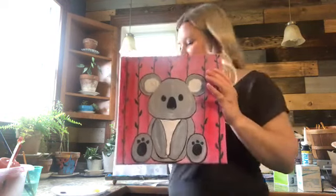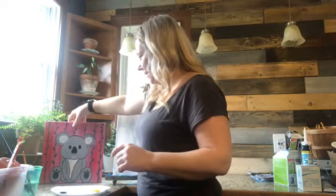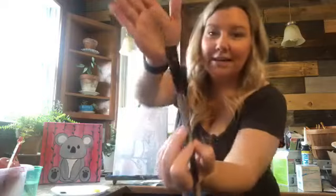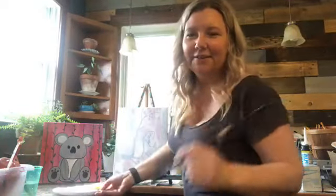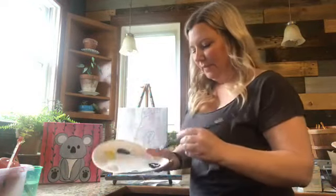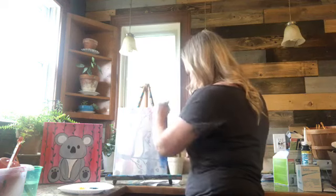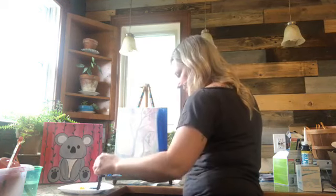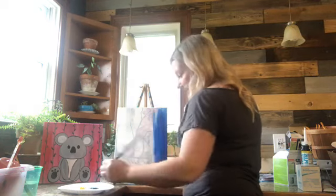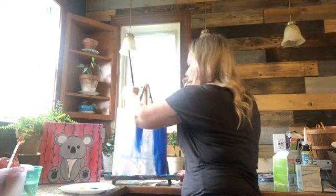I figured we'd focus on a kid painting today just because it's really easy, and all of our kiddos need something to do. So here we are going to start. I have blue here — I guess I should have brought more easels home. We're going to use our big daddy brush. Let's get started: blue, phthalo green, yellow, white, and black.